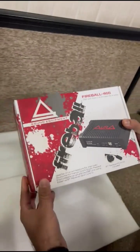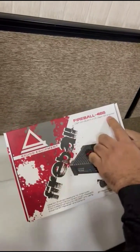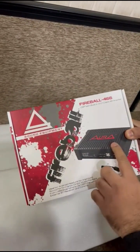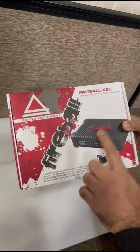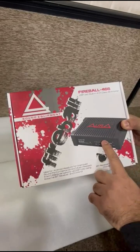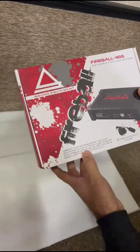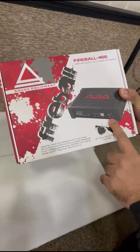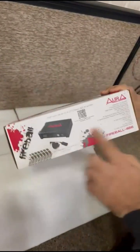Hi everybody, today we will show you the unboxing of Aura Fireball 466. This is a DSP with built-in 4 channel plus AB amplifier which has 4 input and 6 output. All the details about the product are already mentioned on the box. It includes the Bluetooth receiver and a control, and the specification is mentioned.